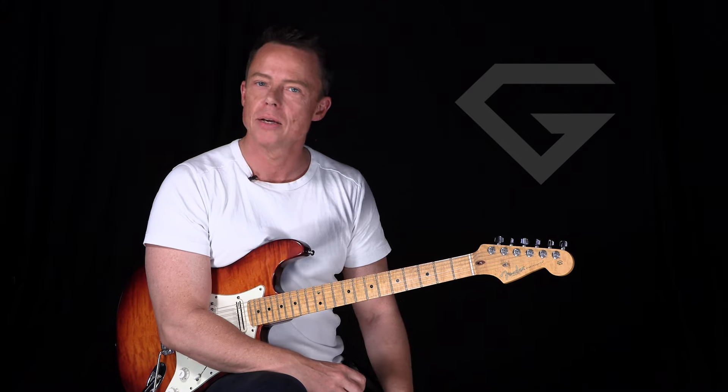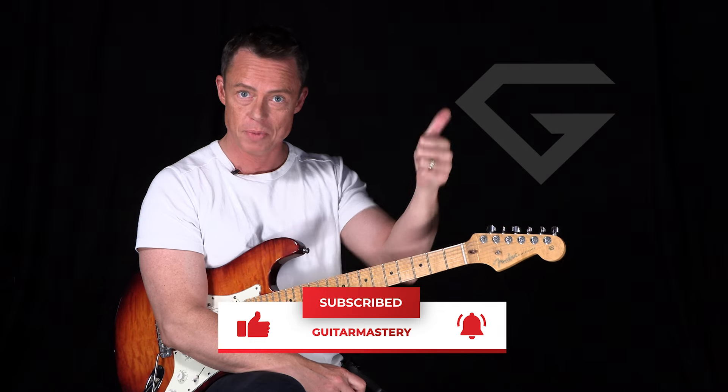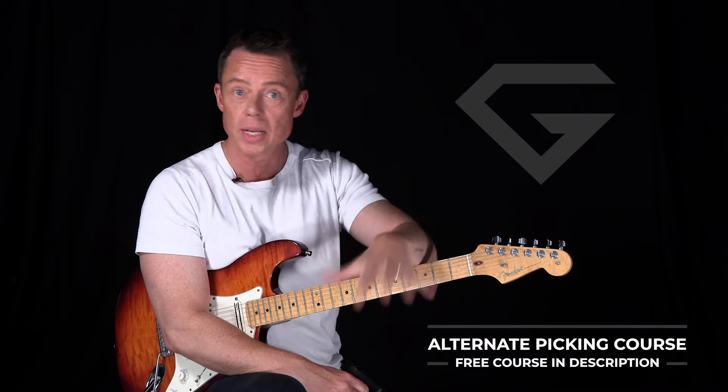So enough ranting and raving. Now it's time to subscribe to this channel, go watch the other videos, and download the free course. Give me a thumbs up if you like this video, hit the bell icon. Leave a comment — I'm reading every comment you write, and I'm getting wiser and better at what I do. Thanks for that. See you in the next video.